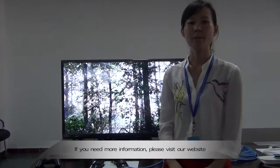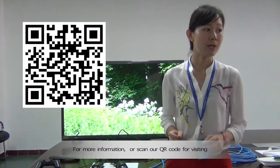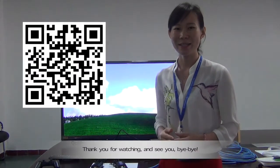For more information, please visit our website at www.lenkeng.net, or scan our QR code. Thank you for watching — see you, bye-bye!